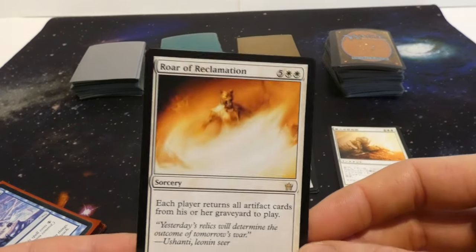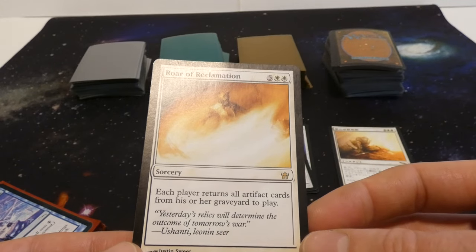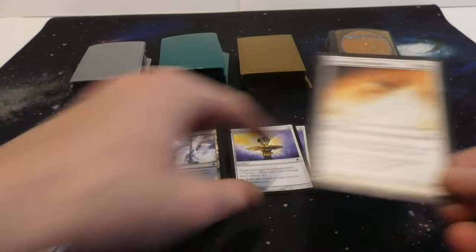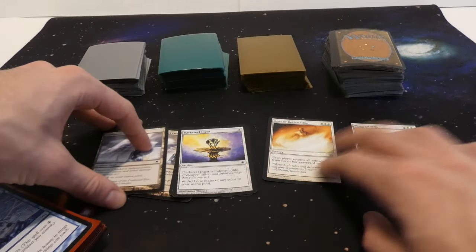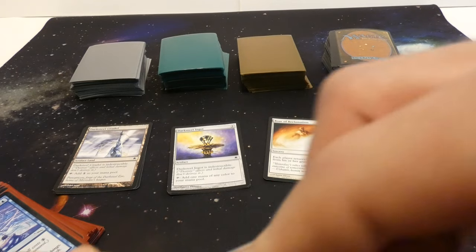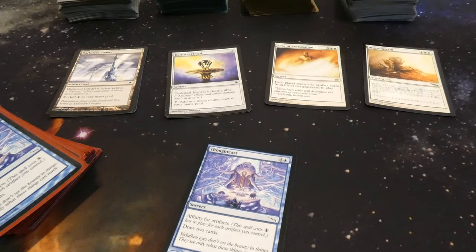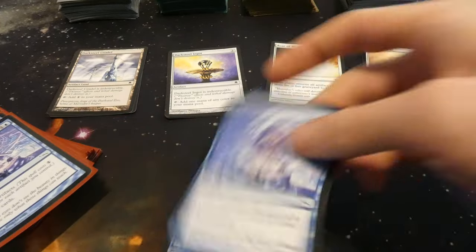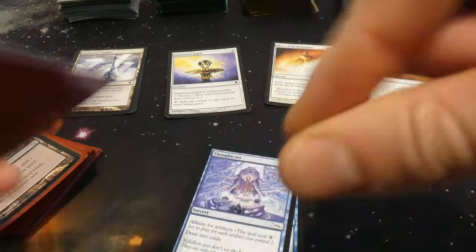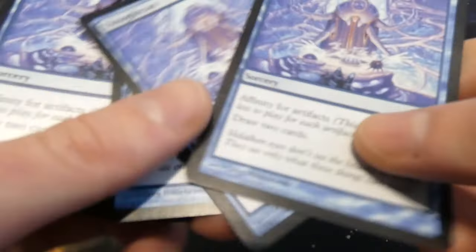Got Roar of Reclamation — five and two white, each player returns all artifact cards from his or her graveyard to play, it's a sorcery, pretty powerful. Setting it in a pile. If there are any foreign cards I'll set them separately. Got some Thought Casts, some affinity for artifacts. It definitely looks like an artifact deck.